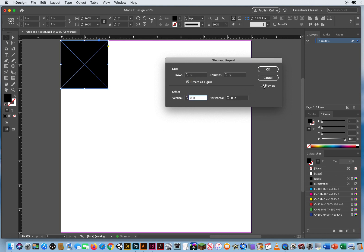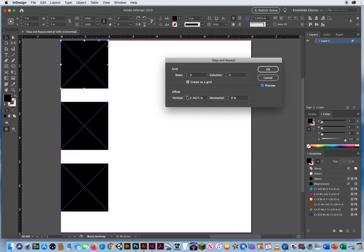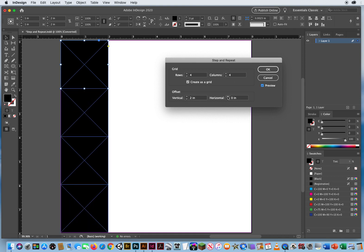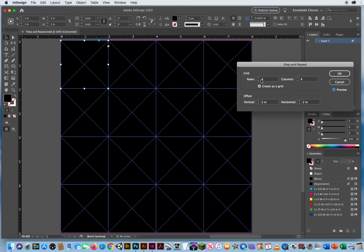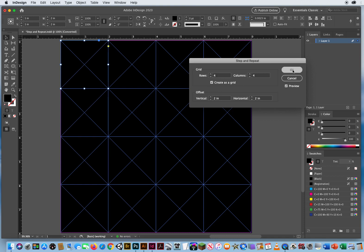Turn on the preview. I type two for the count — wait, that wasn't three rows. I see — I want four rows total. There we go. Now set the count back for columns. Grids are a bit confusing, but with 'Create as Grid' checked, you can set both horizontal and vertical at the same time. The key thing to remember is that it asks for the total final count you want — four — whereas regular step and repeat means you already have the first one and want three more. Create as Grid asks for the final result, so it takes a little practice.